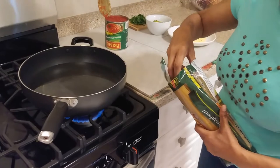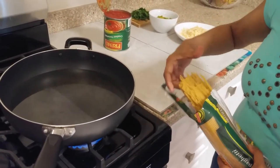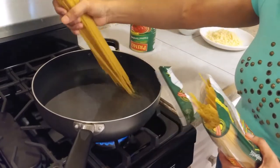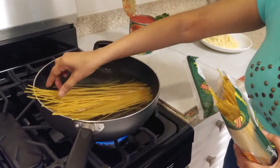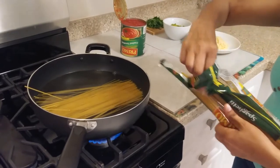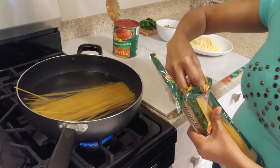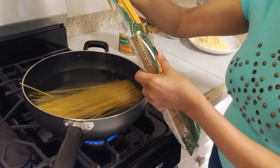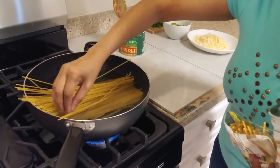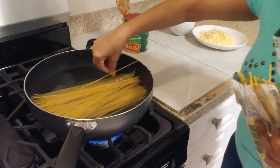So first, I have my water boiling. I'm going to add the spaghetti — I'm going to do half of the package. Let that boil.